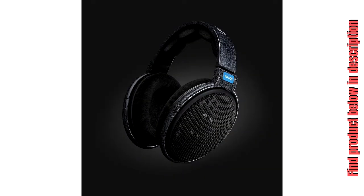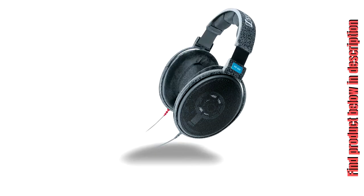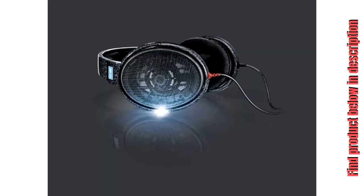Features: High quality open metal mesh grilles deliver extremely transparent sound. Computer optimized magnet systems minimize harmonic and intermodulation distortion. Extremely lightweight aluminum voice coils ensure excellent transient response. Neodymium ferrous magnet systems ensure optimum sensitivity and an excellent dynamic response.